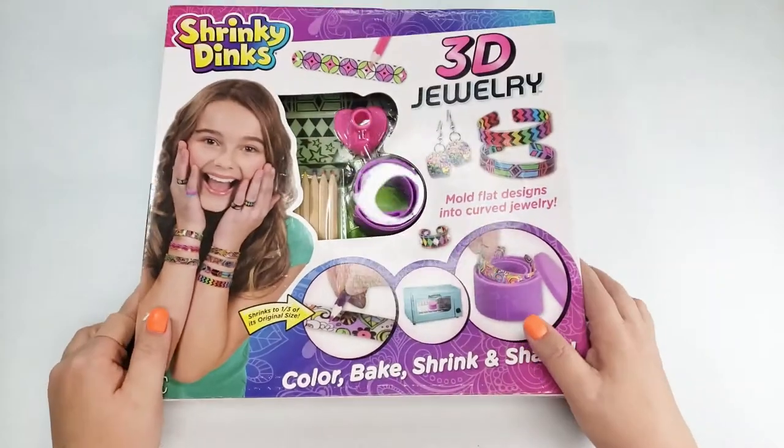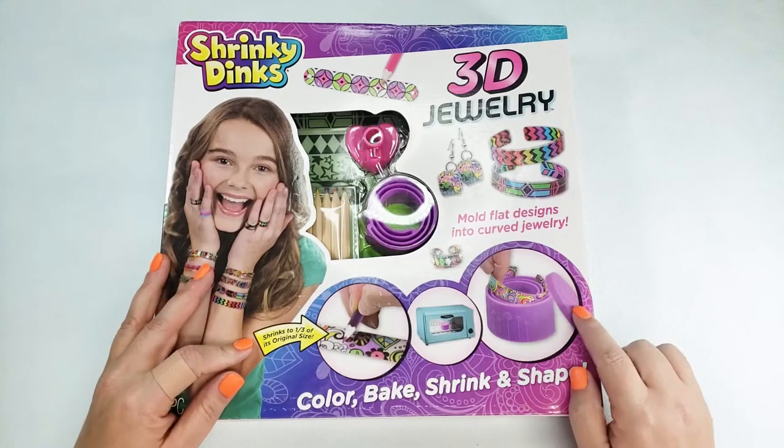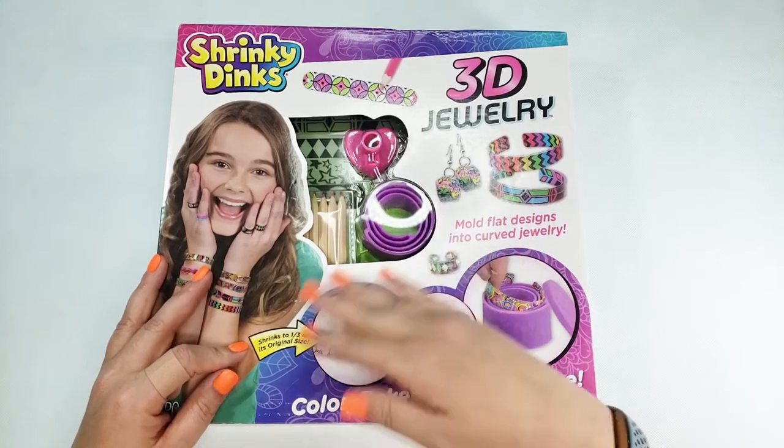I got this 3D jewelry kit and I'm pretty excited to try it — though not that excited. I have better hopes for this kit because it's got these molds in it to shape the pieces.